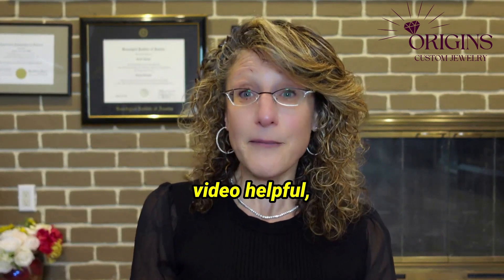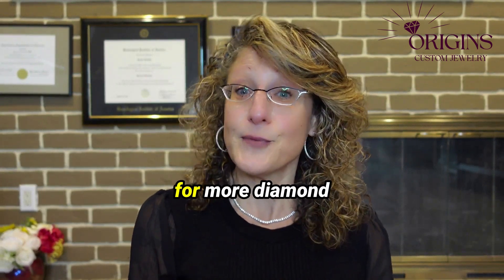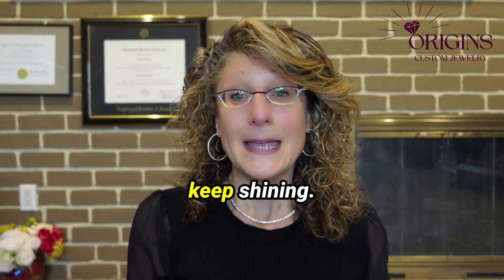If you found this video helpful, don't forget to like, share, and follow for more diamond tips and insights. Until next time, keep shining!